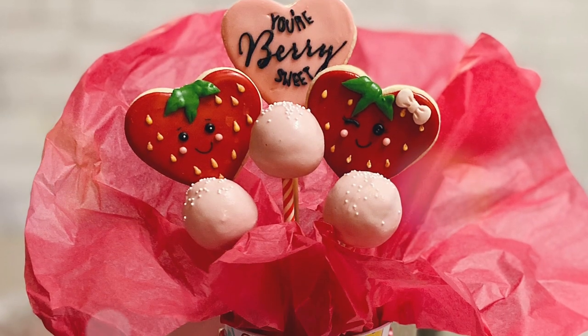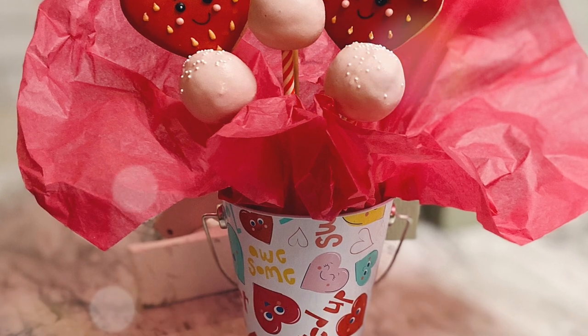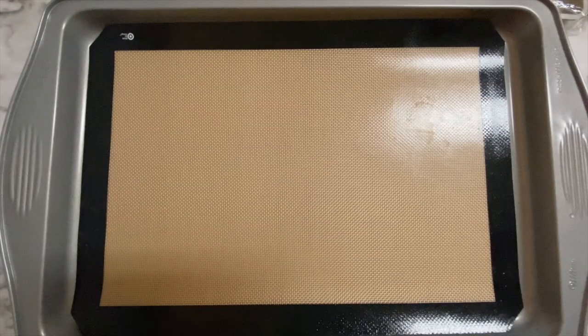Hey guys, it's Tika and welcome back to the channel. Today I'm going to show you how to make this adorable treat pot bouquet, so let's go ahead and get started.